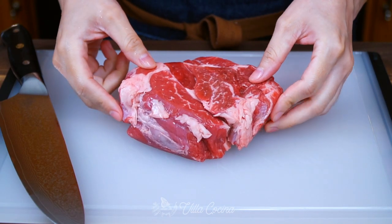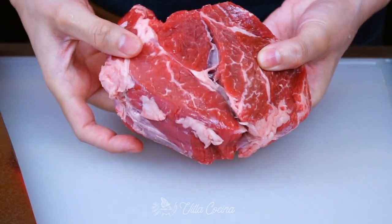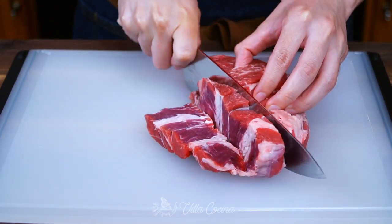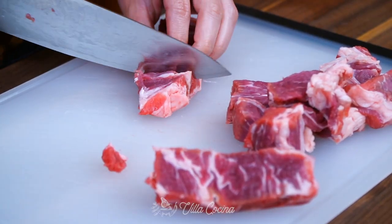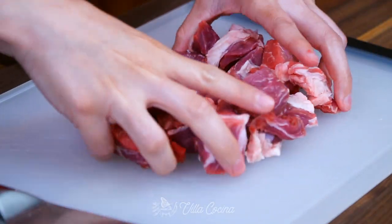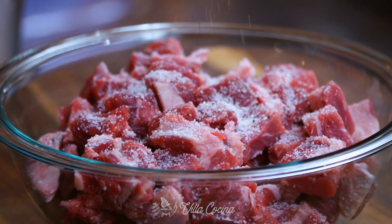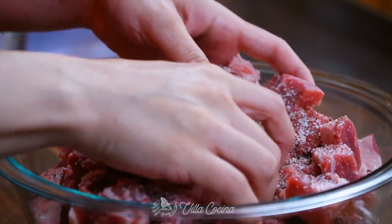Moving on, we need three pounds of beef. I'm using chaka steak. For this dish I like to pick a cut with a good amount of marbling to ensure a moist and very flavorful dish. Keep this in mind when you pick your cut, because this is not a dish we will be cooking for hours — we really do not want to be chewing on tough meat. Go ahead and dice into small bite-sized pieces, then season with salt and black pepper to taste. I used two teaspoons of kosher salt. Mix to combine.